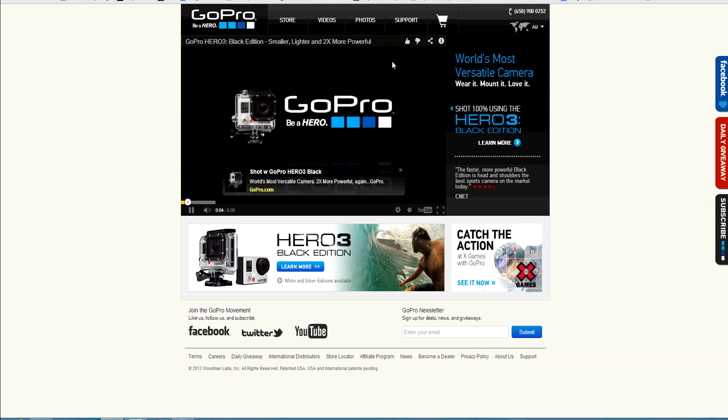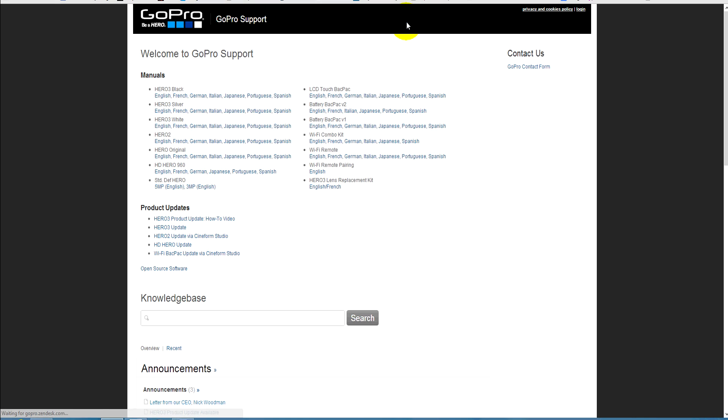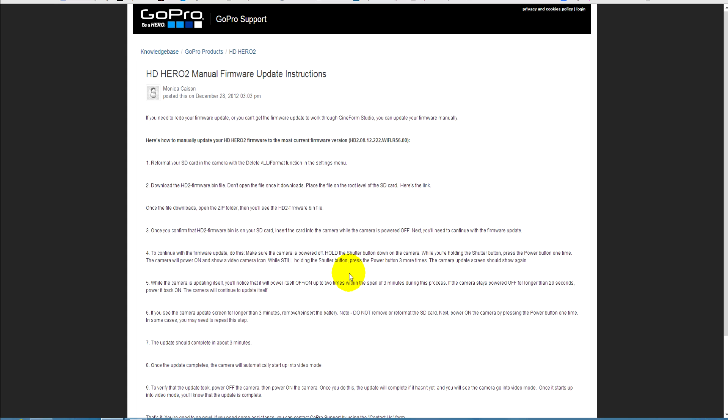Go to gopro.com and click on support. Then scroll down to HD Hero 2 manual firmware update instructions and click on that. Here you'll find the instructions to do what I'm showing you in this video.